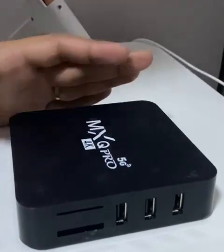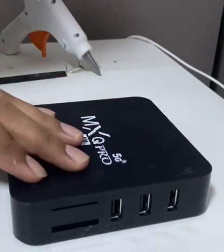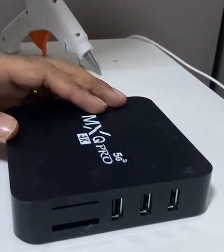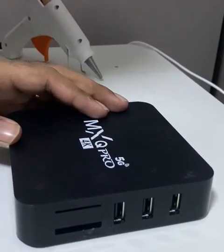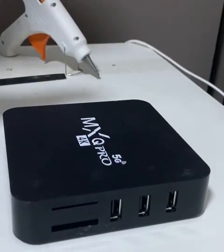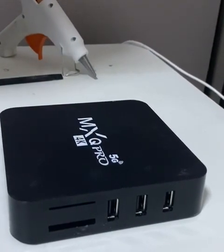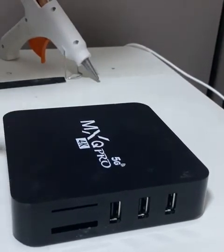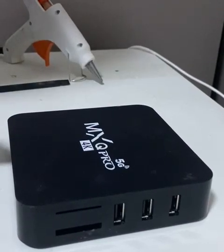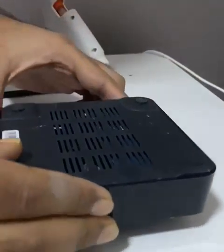So I fixed it by controlling the CPU overheating. I'll show you how I did it. I basically added both active cooling and passive cooling inside. It's just a $12.50 box and you'll be amazed how well this device will serve you.